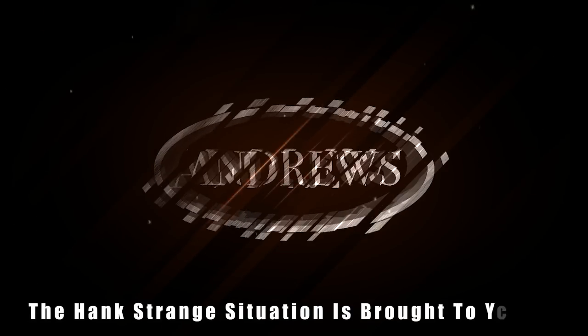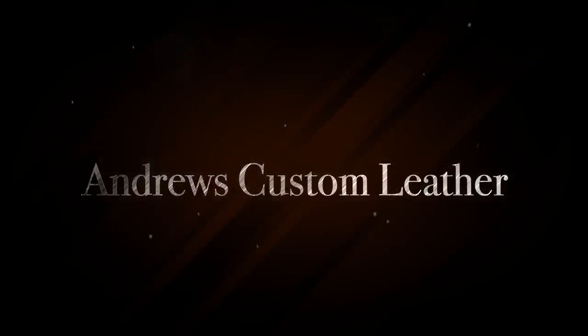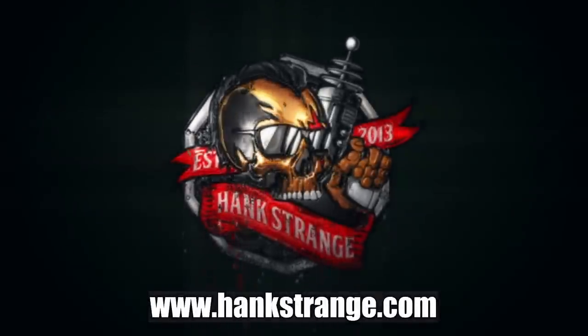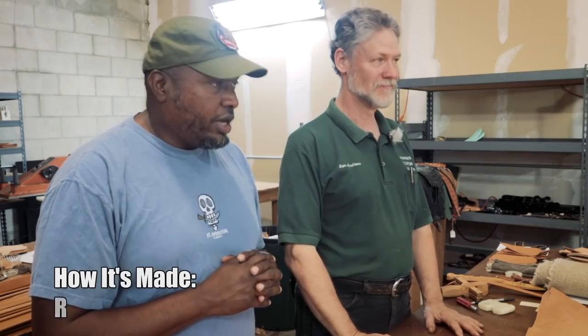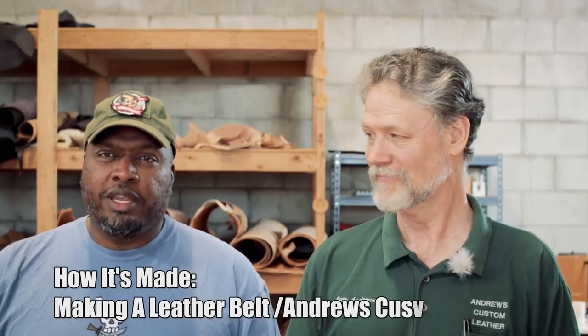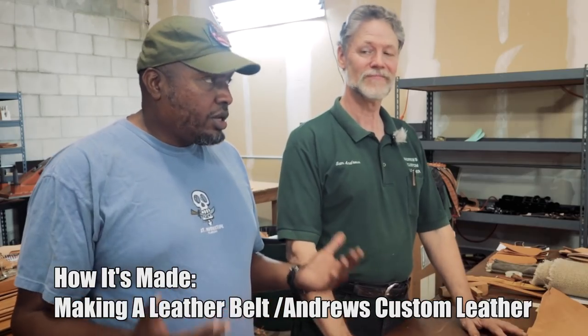Welcome back to the Hank Strange Situation — Lifestyles of the Locked and Loaded. Make sure to check out HankStrange.com where you can sign up for our email list and find ways to follow or support our efforts. Welcome back to the channel, I'm Hank Strange. Today, this How It's Made video we're doing with Sam Andrews of Andrews Custom Leather.